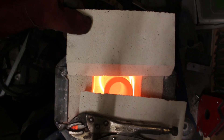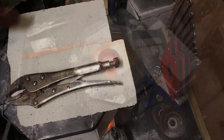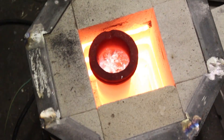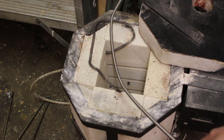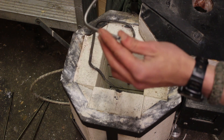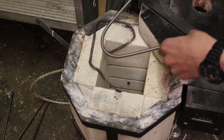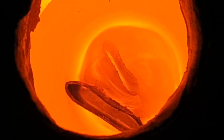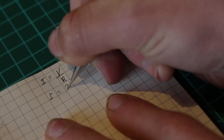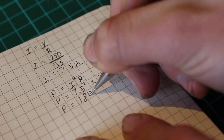I could easily just replace these with nichrome coils again - they're very cheap and it's not difficult to do. However 900 degrees Celsius is probably around the maximum working temperature of nichrome, especially when it's this thin. To get higher temperatures I'm going to be using a different alloy called kanthal. It's used in some higher temperature ceramic kilns and can go up to about 1100 degrees Celsius. It's much more corrosion resistant than nichrome and I'll be using thicker 1.2mm coils this time.